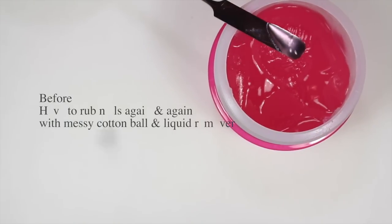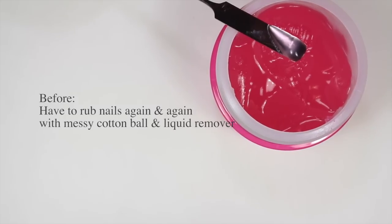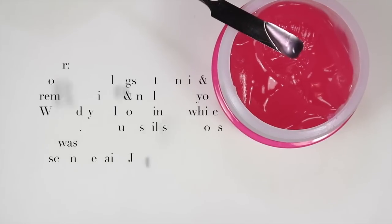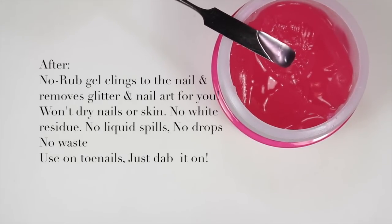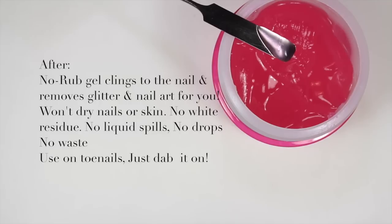So basically what it says: beforehand you used to have to rub again and again with a messy cotton ball and liquid remover to remove your nail art. But now with this no-rub gel that clings to your nails, it removes glitter and nail art. It won't dry out your nails or your skin, and it won't leave any white residue. No liquid will spill, no drops, no waste. You can use this on your toenails.